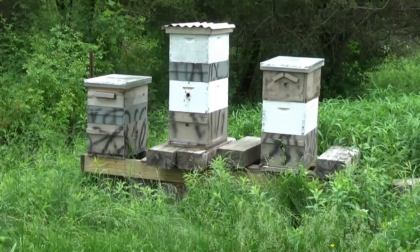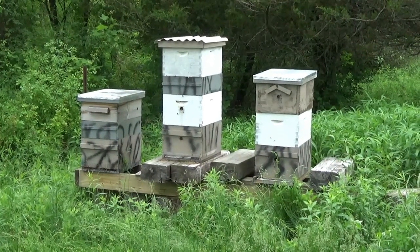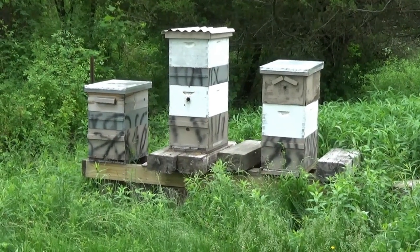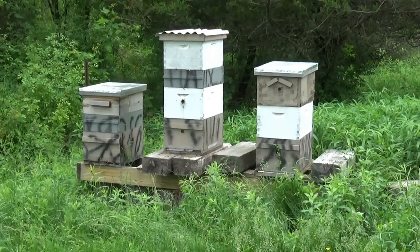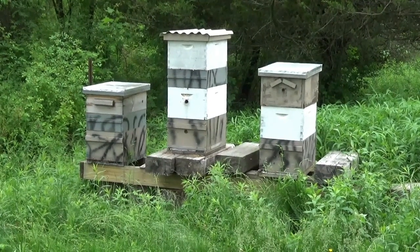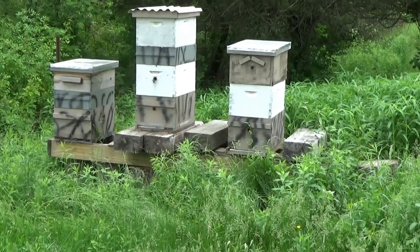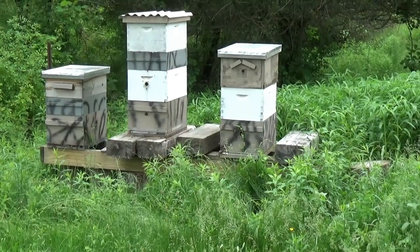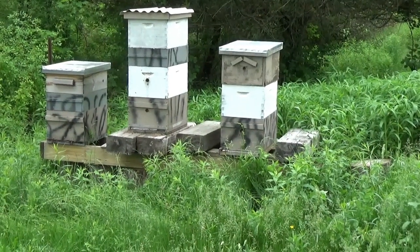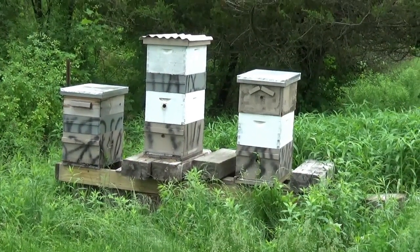I took a quick look — I didn't pull any frames out entirely because the comb in the frames in the next box down on these hives, the box that was existing already, is pretty interwoven and I didn't want to start breaking comb and crushing bees. I think I am going to take some honey off here in the next couple weeks, because on the hive all the way on the right — the one that swarmed — that top box is basically chock full of honey, and most of it is even capped, so that's a good sign.